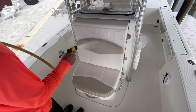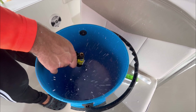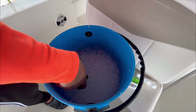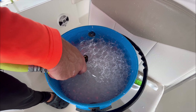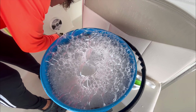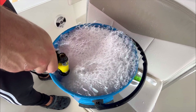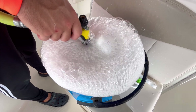After all rust removal and mold and mildew removal is done and the boat is rinsed down, now it's time to wash. Get some Stark Pure Clean, put it in a bucket, fill it up, get it nice and soapy and sudsy — that's what Pure Clean is great at. I use a Flexzilla hose, which I'll link in the description below. I've been using it for four to five years — it's flexible, durable, and amazing.